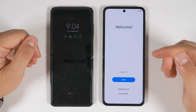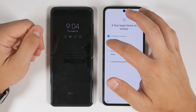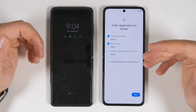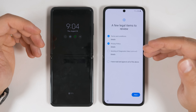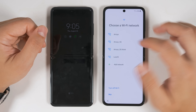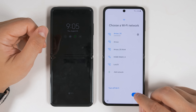Since I have an unlocked version of the Z Flip 3, I need to restart my device so that the service provider information can be updated. If you have a carrier version of the phone, you're probably not going to see this message. Once restarted, tap the Start button, agree to the terms and conditions and privacy policy. You don't need to agree to sending diagnostic data — that sends information about how you use your device to Samsung so they can improve future devices, but there's no personal information sent and you don't have to send it if you don't want to. Once you've made your choice, tap Next, then choose a Wi-Fi network and log in.